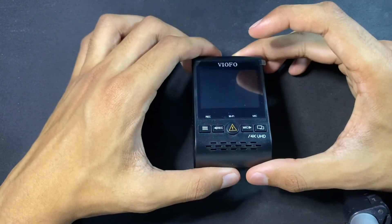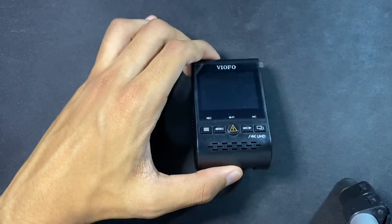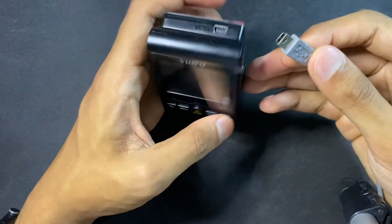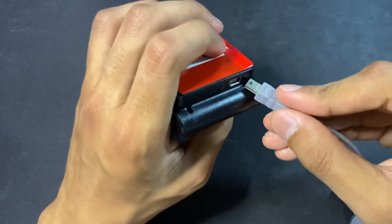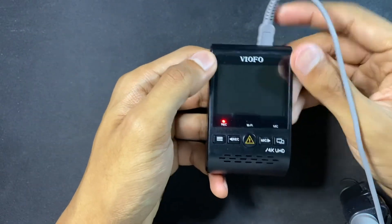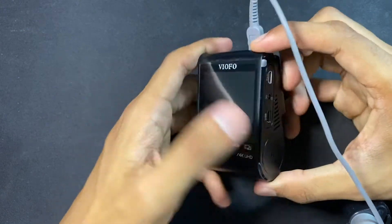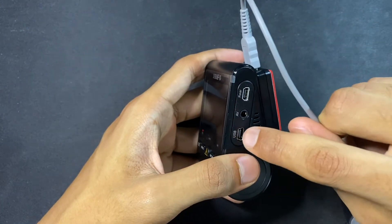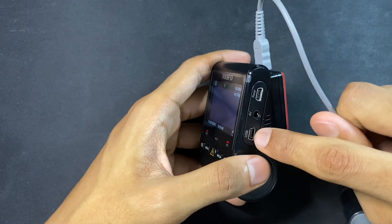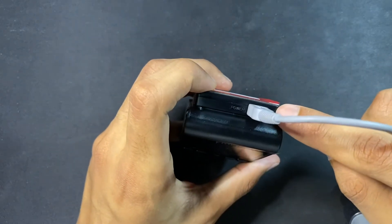To check what firmware version your dashcam is running, we're going to plug in the USB cable to the dashcam via the GPS unit and it should load up. If you insert into the other USB port, it's going to be detected as internal storage, so make sure you plug into the GPS unit.